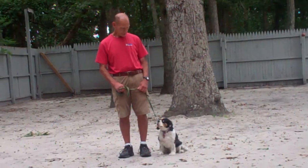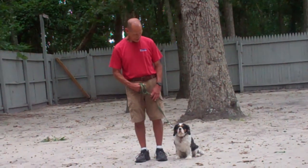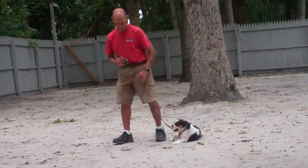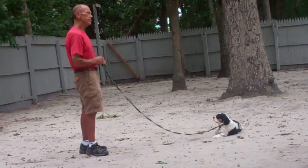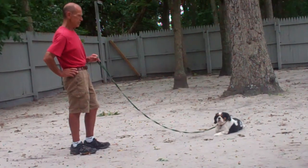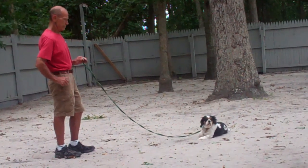Now they're going to demonstrate the first of our down commands — this one's the down from a heel position. Again, use the open flat of your left palm, this time straight down towards the ground, and the one-word command to down. Don't forget to give that stay command before you walk out to the end of the leash. With the down stay, she should remain laying down throughout the entire command, and you also want to practice this one starting with short time increments, increasing your intervals working up to a total of five minutes for your down stay.